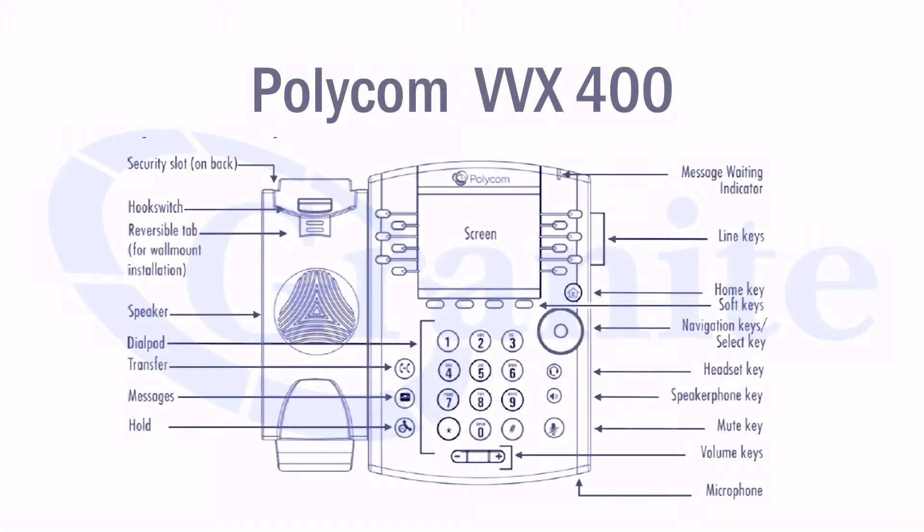Hi, I'm Carolyn Evans, the client technical trainer here at Granite Telecommunications. This is a video series on the basic features and functionalities of the Polycom VVX400 phones. This is a video on how to check your voicemail from your phone.